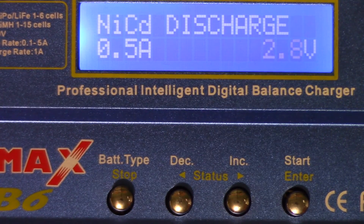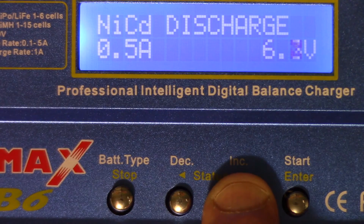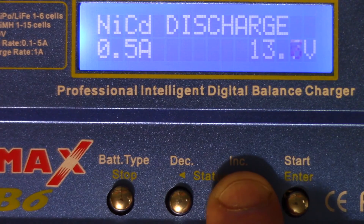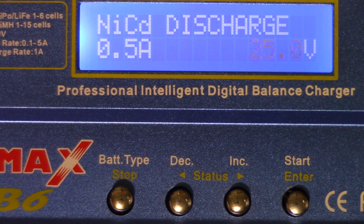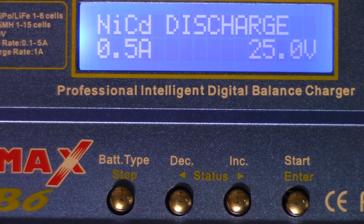The beauty of this is you can go all the way down to 0.1 volts — which would destroy a lithium ion, lithium iron phosphate, or lithium polymer battery — so don't set it that low and discharge. I'm just showing you what's available. The maximum it can do is 25 volts, so for a large battery you want to discharge to a certain level, this allows you to discharge any battery down to whatever level, at whatever amperage it allows — 25 volts maximum and 0.1 volts minimum. That's how you set custom discharge levels using the iMax B6 LiPo balance charger.